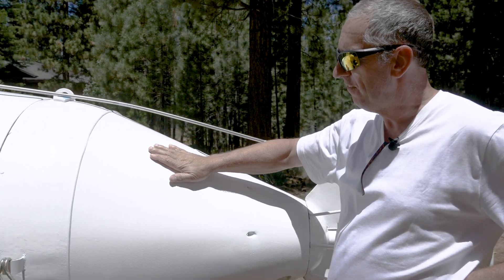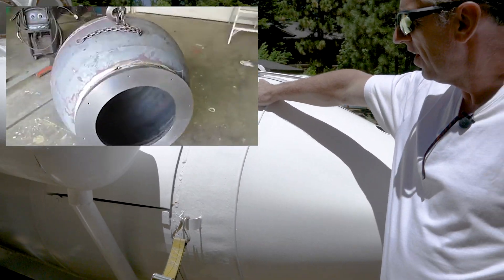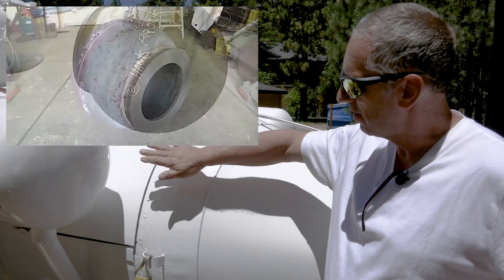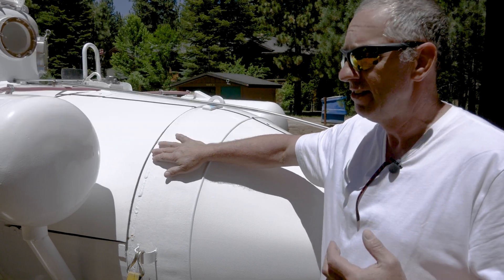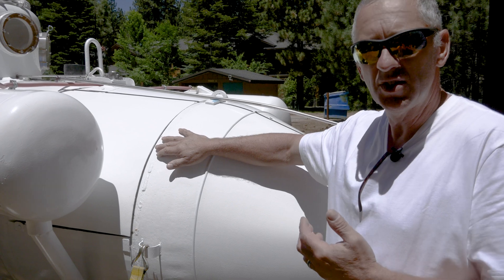Moving forward, this section is the escape pod. If I can't be rescued and I have to surface, I crawl into this section of the submarine — it's a separate submarine. I crawl inside, I bring oxygen and I bring a CO2 scrubber.